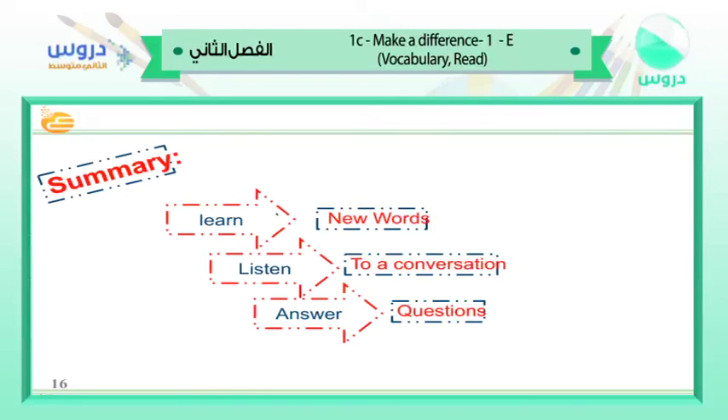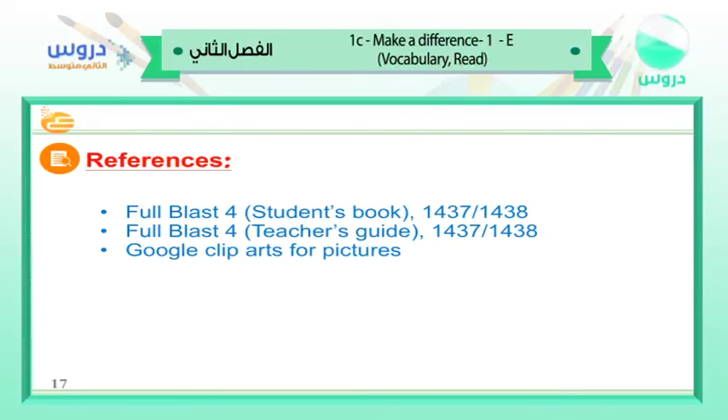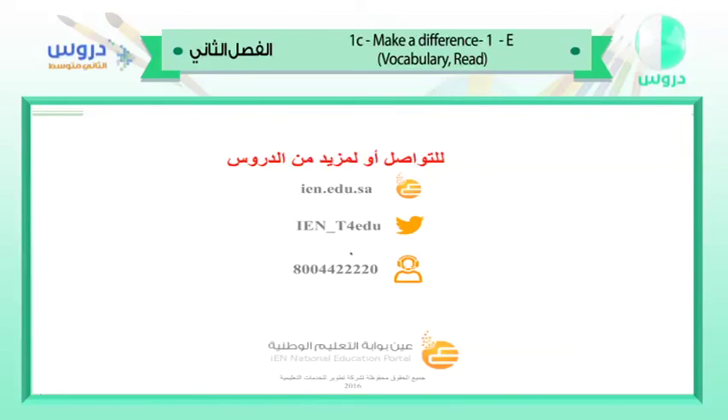The end of our class today. We learned new vocabulary, listened to the conversation, and answered questions about it — a good conversation about recycling. So let's make a difference everybody! Thank you for listening. See you next class. Goodbye!